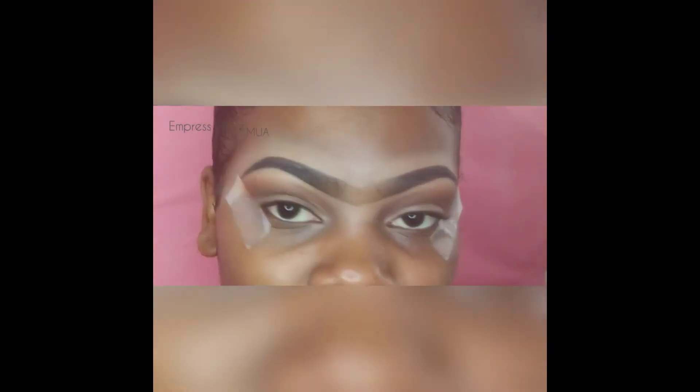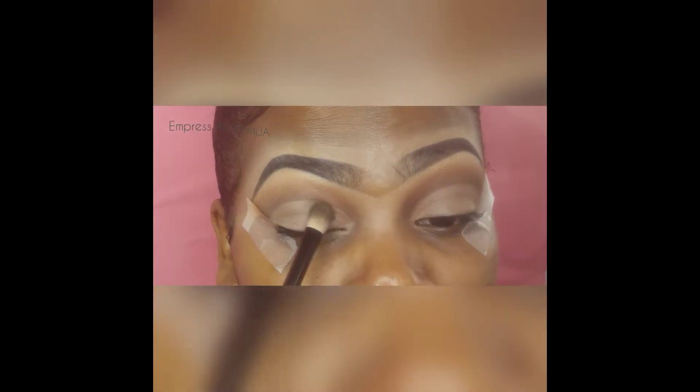I'm gonna put on some eyeshadow from the BH Cosmetics palette — it's a shimmer eyeshadow — and I'm gonna apply that over where I just cut my crease.